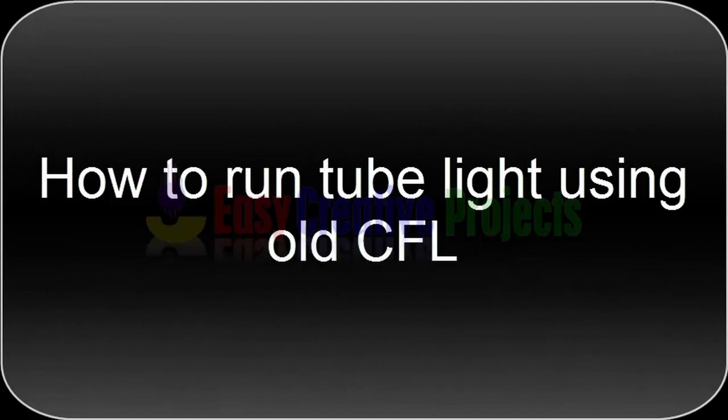Hello friends, today we learn how to run a tube light using an old CFL.